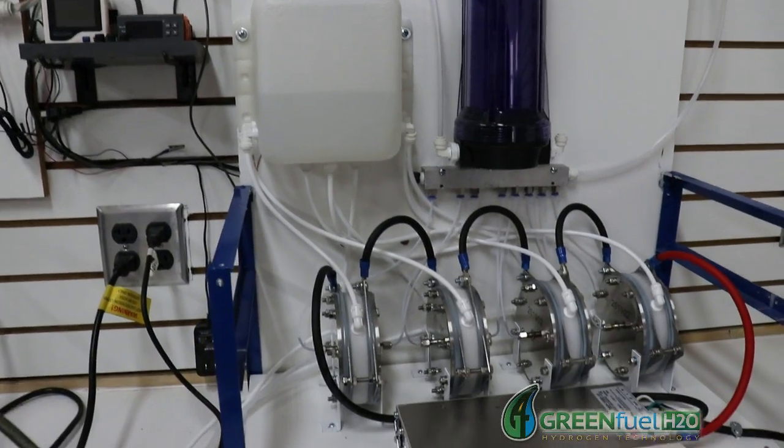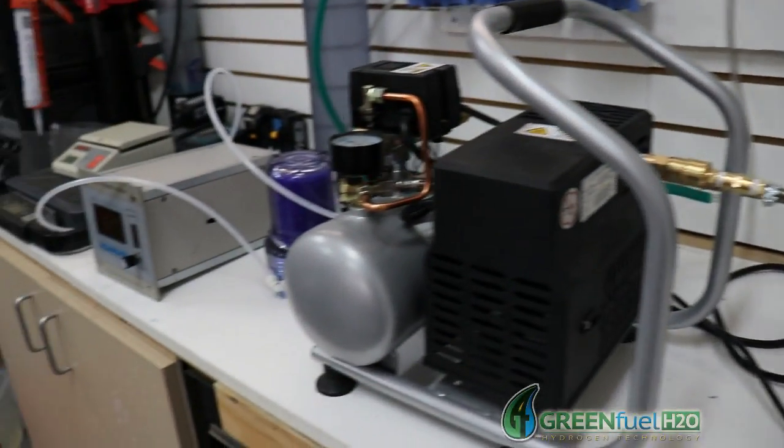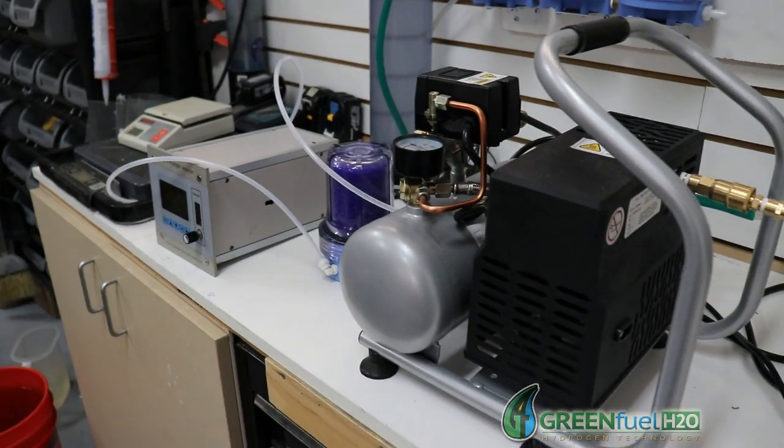In the next video we're going to fill the tank up to 20 PSI with our hydrogen generators, and then we're going to go ahead and test the purity with the analyzer. This is Steve — thanks for watching.